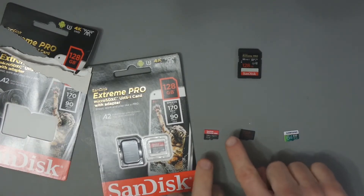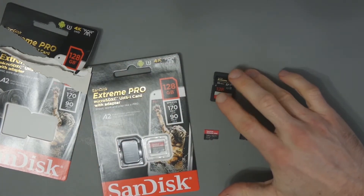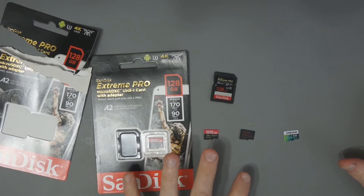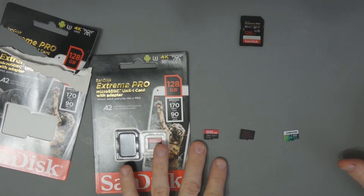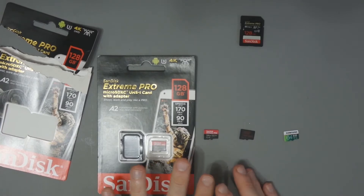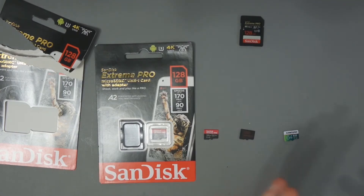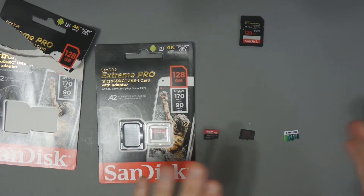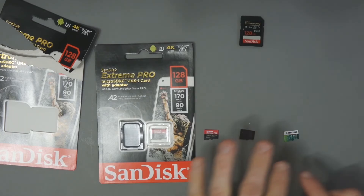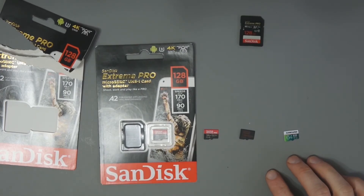What really surprised me was that this micro SD card performs almost identically to the full SD card version that I use in my Canon M50 — the speeds are very similar, which is impressive. This card is quite expensive, and you can find 128 gigabyte cards at less than half the cost, but when recording 4K you need adequate write speeds. Certain cameras will refuse to record if your micro SD card isn't fast enough — if a camera requires 50 to 60 megabytes per second for writing and your card can't cut it, you won't be able to record. So sometimes it is worth stepping up if you need to record 4K.